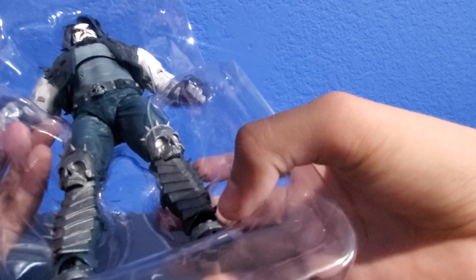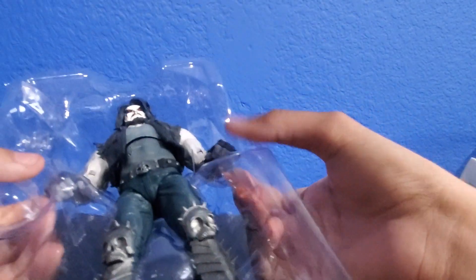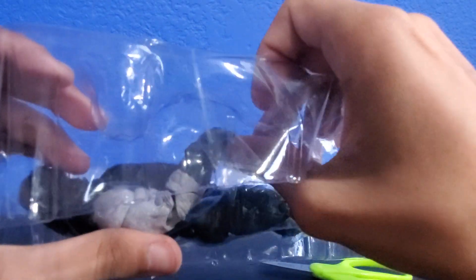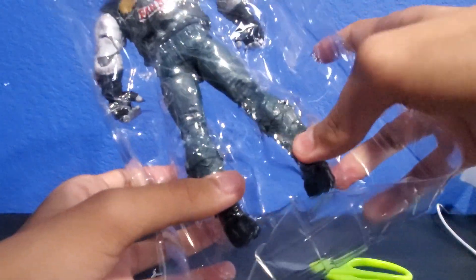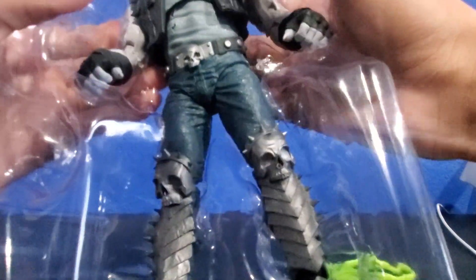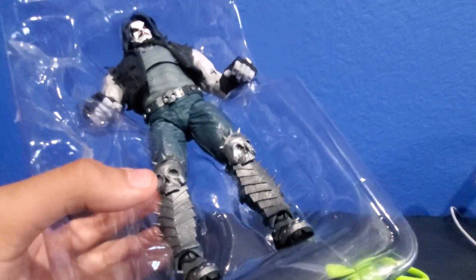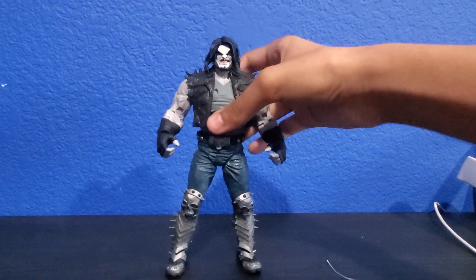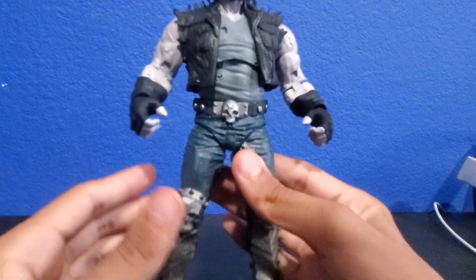Now we free the main man — the bounty hunter — off his cage. McFarlane just has to pack their figures in tight packages. And here we have the bounty hunter Lobo out of his packaging. Let me get everything situated — we have to show the chains. Let's go ahead and take a closer look at the figure.